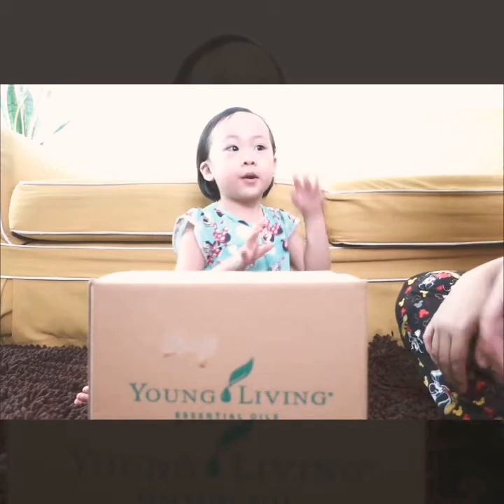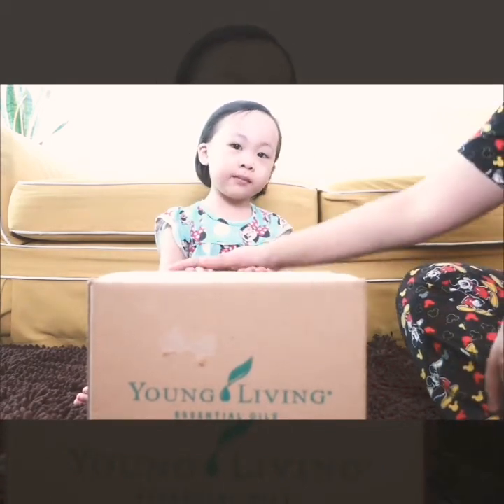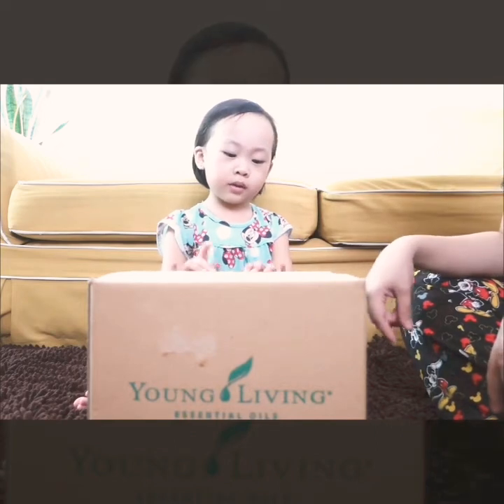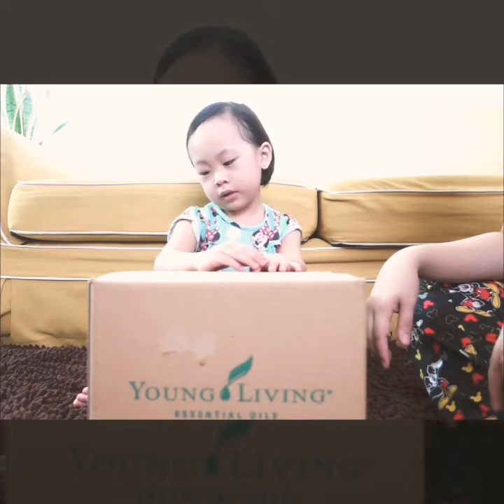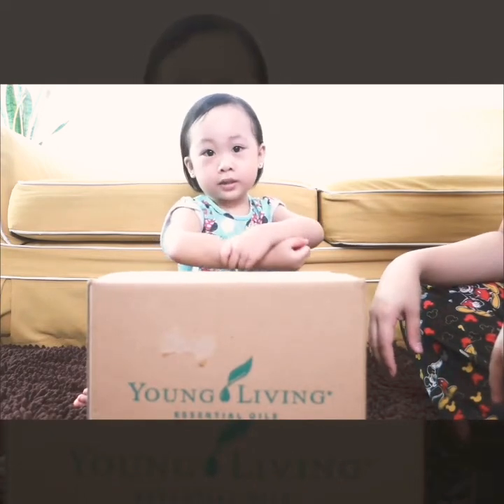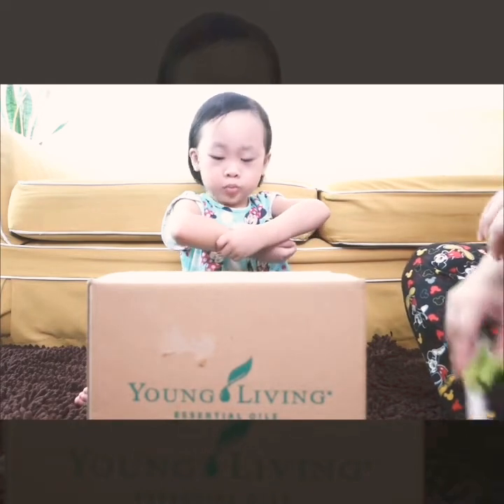Hi guys, welcome to our channel! Me and mom will unbox today, okay? It's already morning. Look guys, I have a cut here — I have a boo-boo!